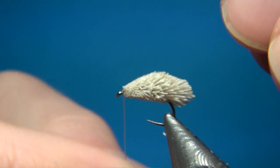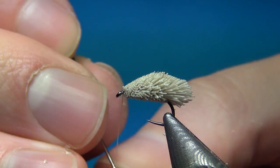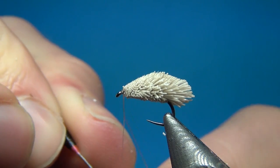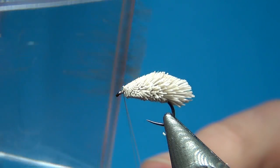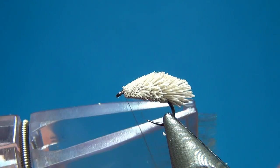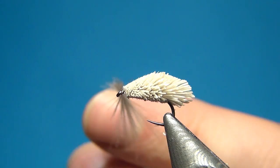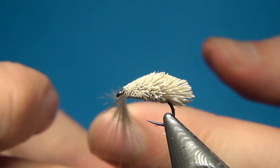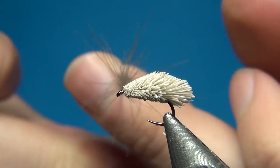Use the split thread technique: spin your bobbin counter-clockwise to flatten the thread and allow you to split it in two. Then take a little clip and insert it between the two threads. Hold tight and spin it a little bit between your fingers to start this off.